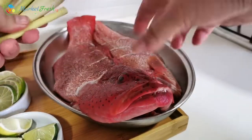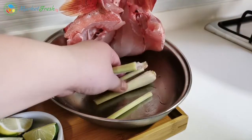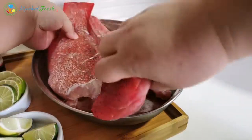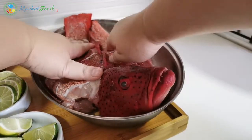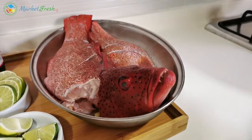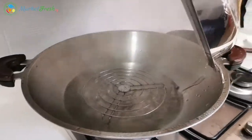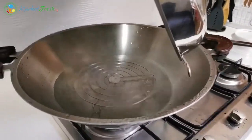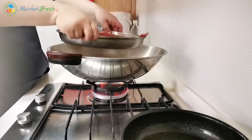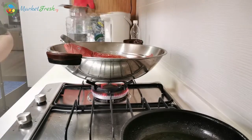Remember the lemongrass — what we're going to do is put it at the bottom of the fish, just like that. And then after that, we're gonna put it in the steamer to steam. You can either use a steamer or you can use a wok. Put this inside and steam it for about 5 minutes first.